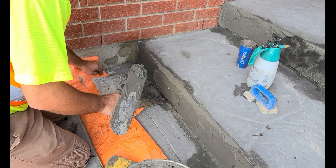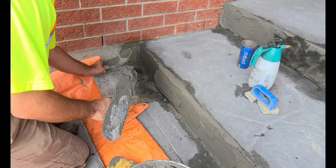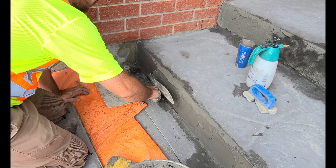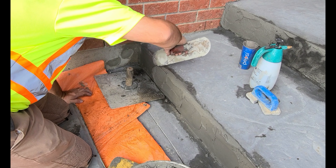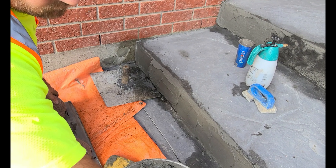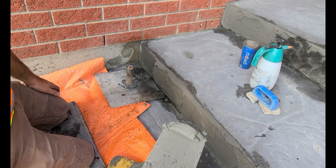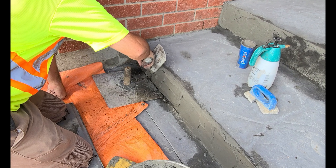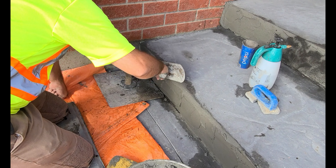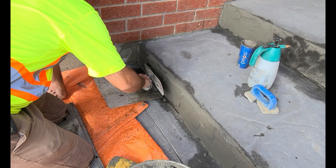So what I'm doing is just gently applying the parge mix. Then I take a damp sponge and basically I'm just blending in that edge there, so there's going to be a nice clean seam from the stamped surface to the parge mix and everything will blend pretty well.